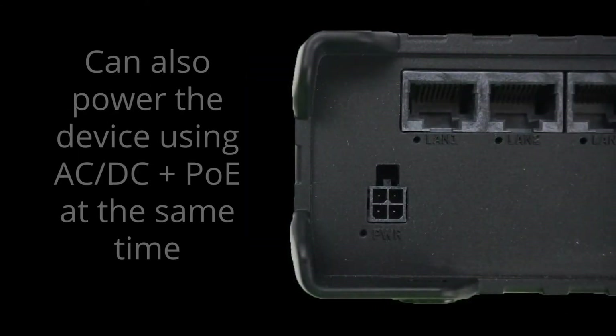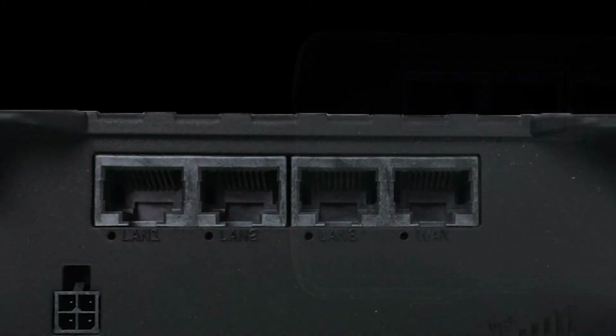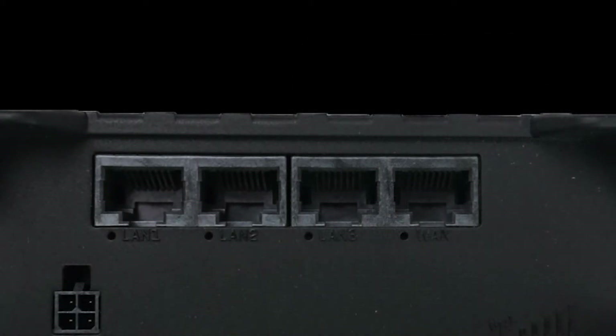If you wish, you can also use both power sources at the same time to maximize uptime. The power socket will be used when it is available, and the PoE would be the backup. This device comes with four Ethernet ports. The one on the far right is for WAN connectivity, while the remaining three are for LAN connections.